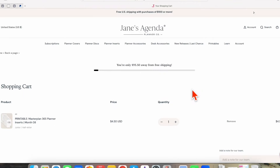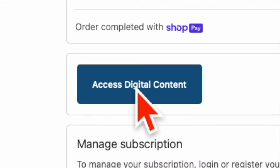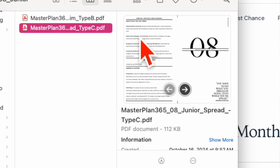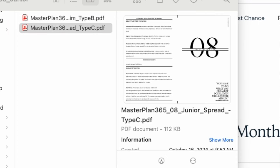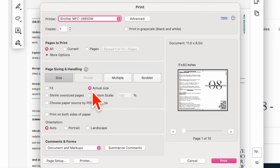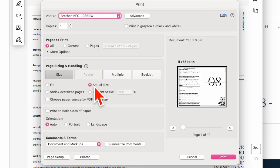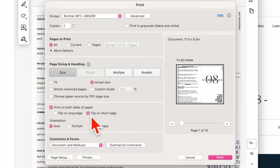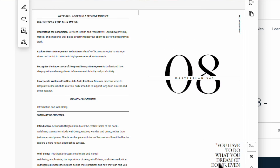Let's go through the printable process step by step. Once you purchase your printable, you have the option to download it directly from the Jane's Agenda website, or you can go to your email and retrieve it there as well. They make it nice and easy for you. There are two files in your purchase. I choose type C when I want to print, cut, and punch it to put into my planner. When you go to print, you want to click actual size because you already chose what size you wanted, so you do not need to adjust that. If your printer has the option, you want to be sure to click print both sides and then click flip on a short edge. I like to use 32 pound paper and I do have an Amazon link down below in the description if you'd like to get exactly what I use.